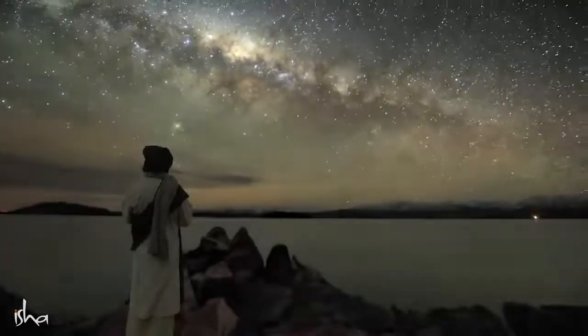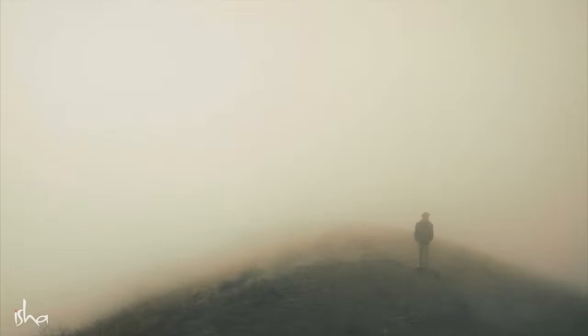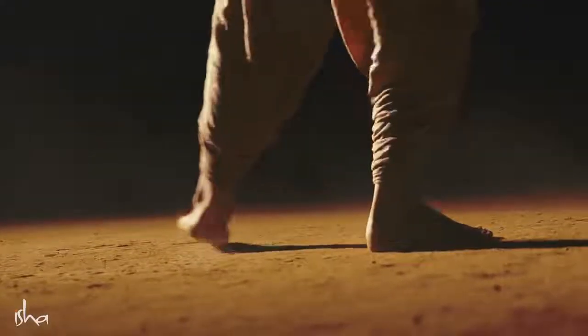The most intimate of the physicality in existence is your body. And this body is just a piece of earth — you are just a small outcrop of this earth. Right now you are an outcrop who branches around; after some time you will become a small mound.